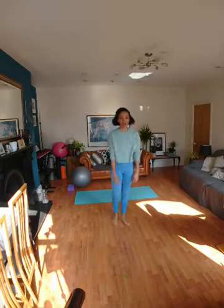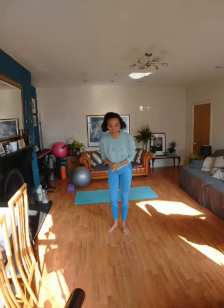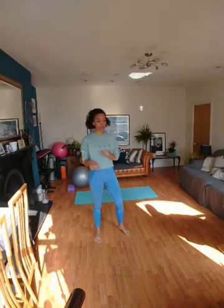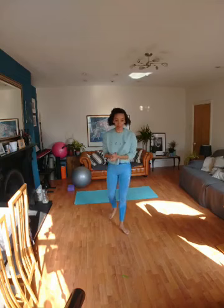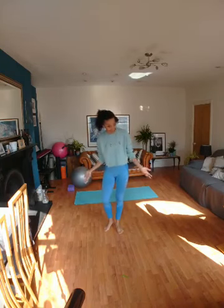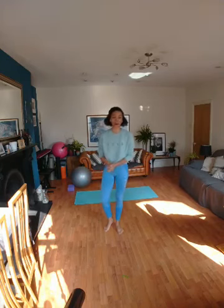Thank you Vicky for checking in. Thank you for taking the time out of your day to join me for this little workout. It'll be approximately 45 minutes, give or take, depending how carried away I get. My name's Sarah, I'm a Pilates instructor, dancer, entertainer, all of the above.